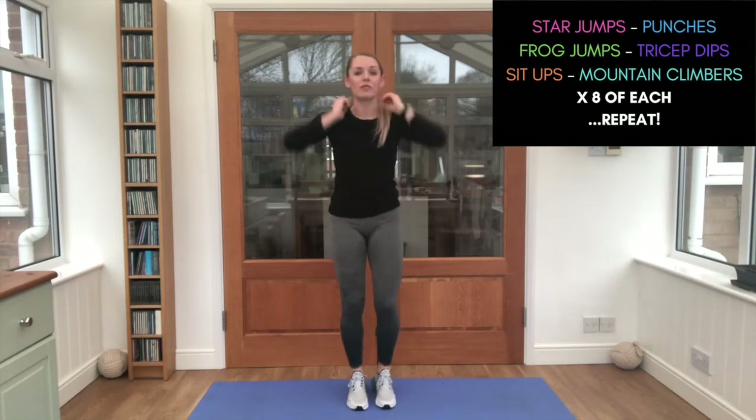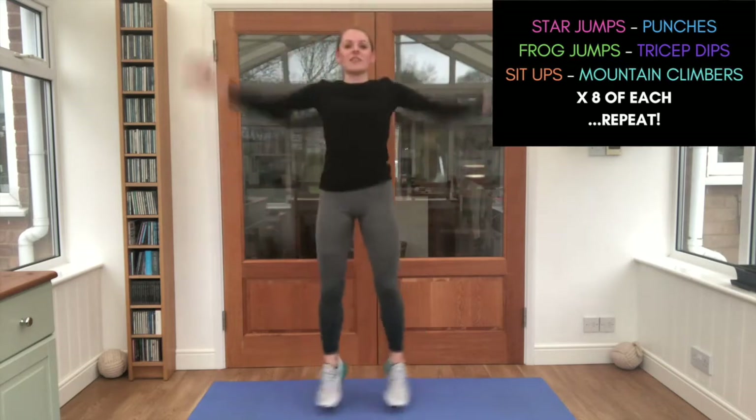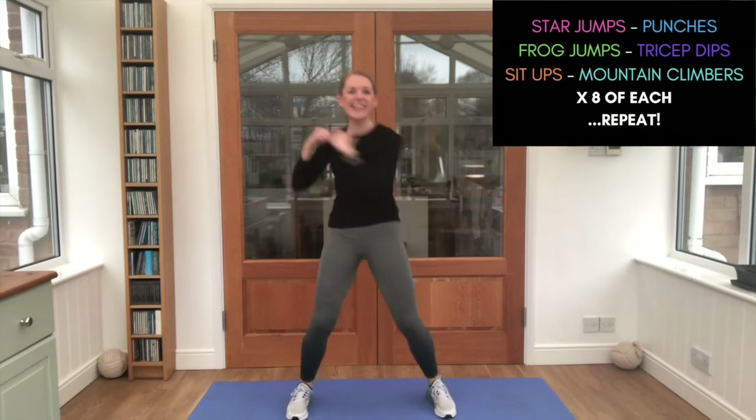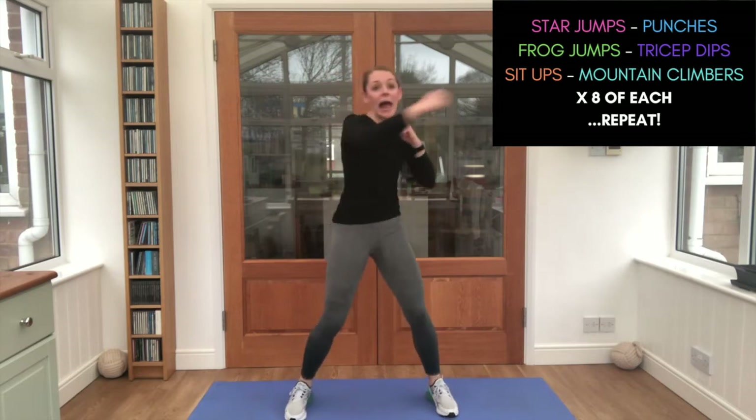Let's see how quickly we can do all of them. Let's go! Star jumps — one, two, three, four, five, six, seven, eight. Punches — one, two, three, four, five, six, seven, eight.